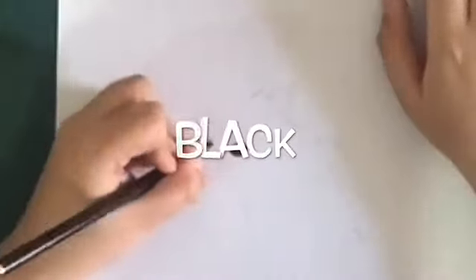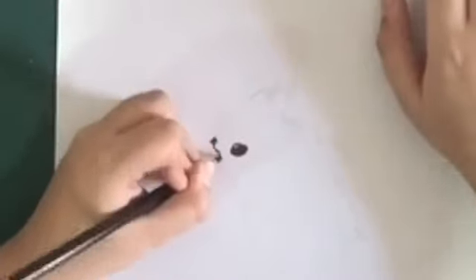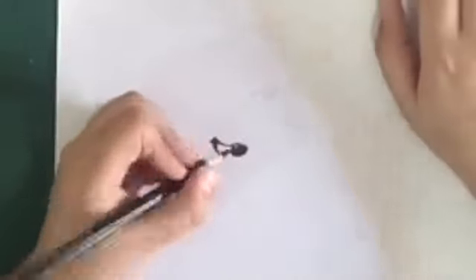Now take your black pencil and do a little bit of shading next to the eye. This is just a design of the bird we are going to make using this black pencil — just make these lines next to the eye.